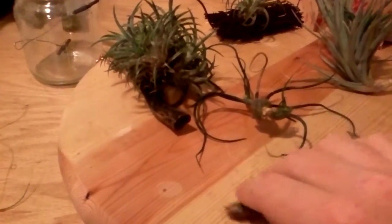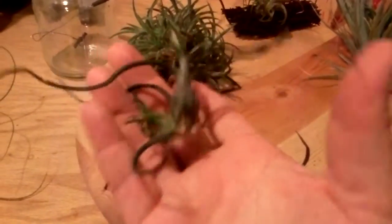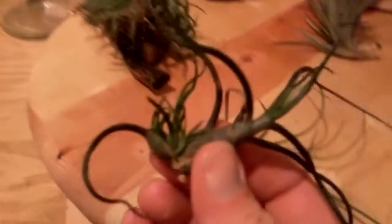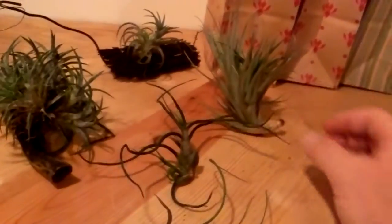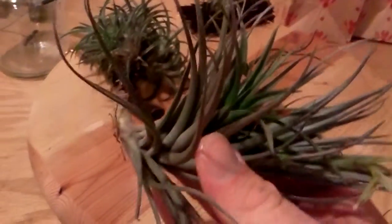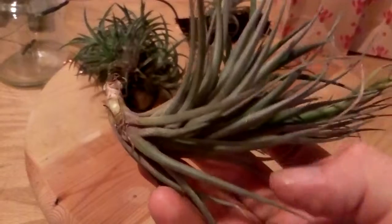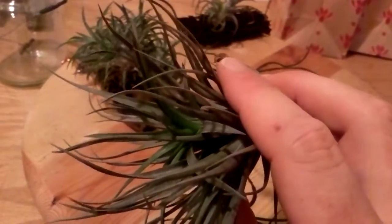It really just has leaves. And then we have another one called a bulbosa, which is kind of fat at the base and has curly long wispy leaves. This one even has a little offset growing. And then I have another one here which they call a Hybrid 85 - I don't know what it's a hybrid of, but I got it from a website called airplantcity.com, pretty reliable growers of air plants. I recommend them and they have a lot of different varieties.